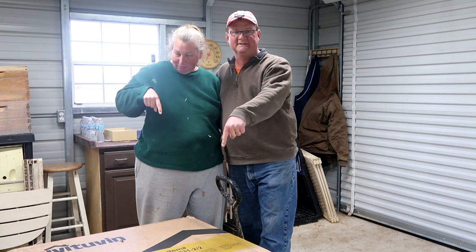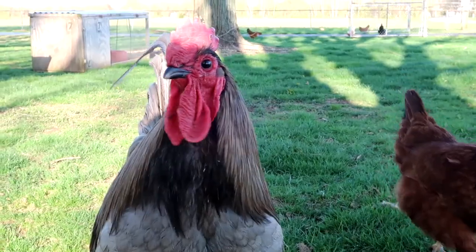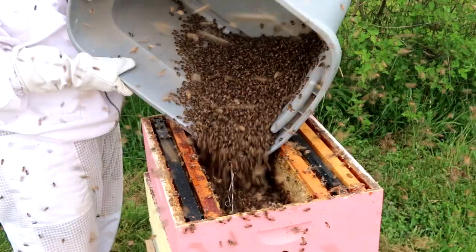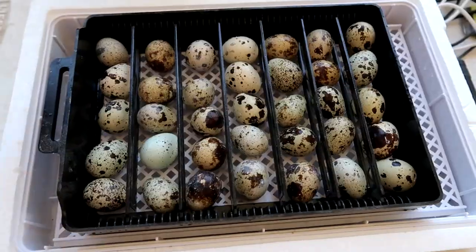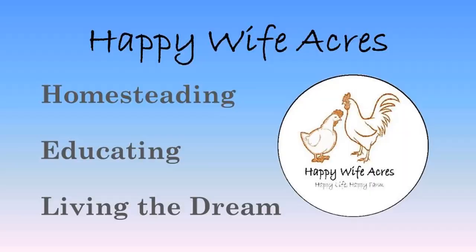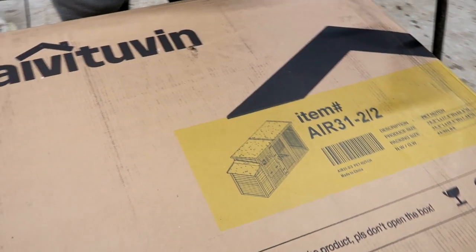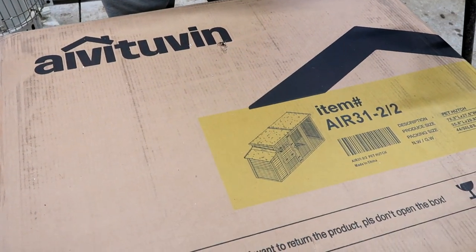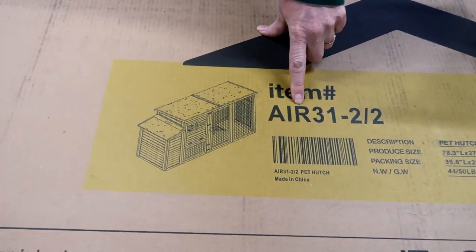This is John and Andrea at Happy White Makers, and today we're going to put together a chicken coop from our good friends at Avatuban — this little mini coop. It is the AIR31.